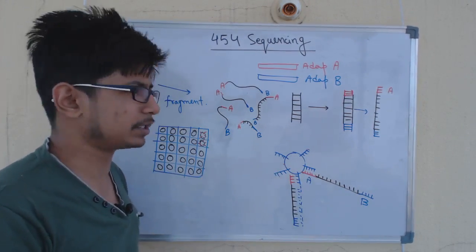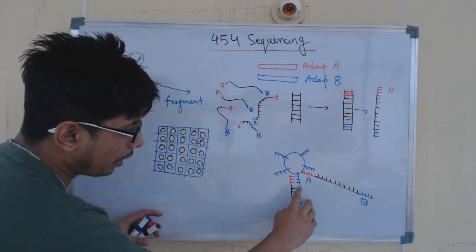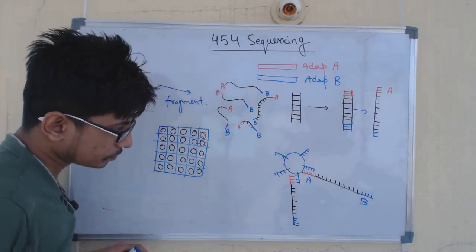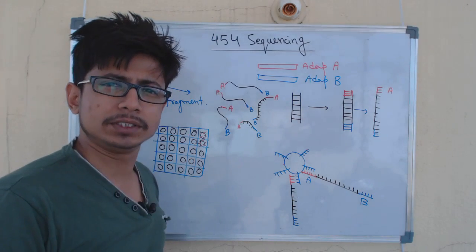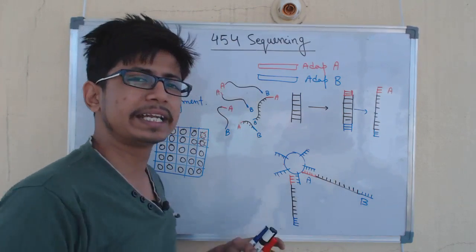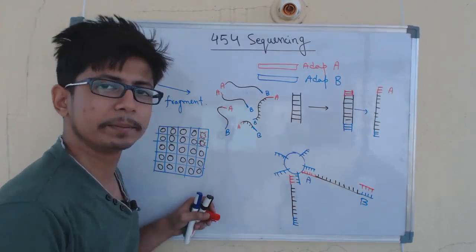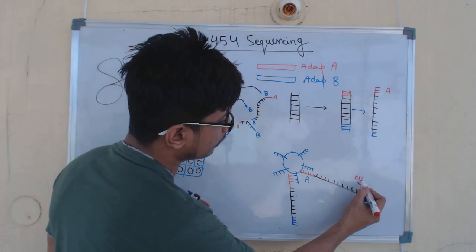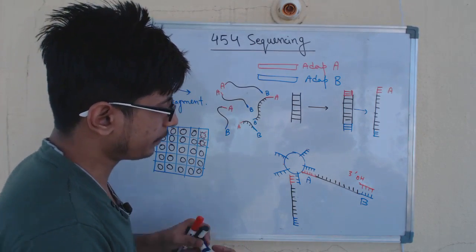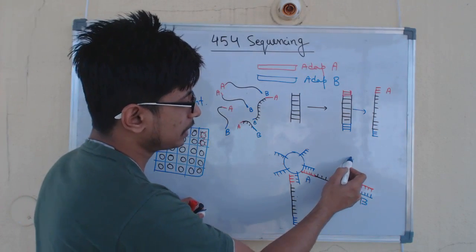Once loaded into the wells, we want to check the actual sequence of the target fragment. For that, we add primers. The primers bind with the adapter B region — that is why adapter B is required. After primer attachment, we extrapolate the primer. Upon adding the primer, we have a 3-prime hydroxyl group at the end, where new nucleotide sequences are added one after another. Each time a nucleotide is added, a specific fluorescence is generated.